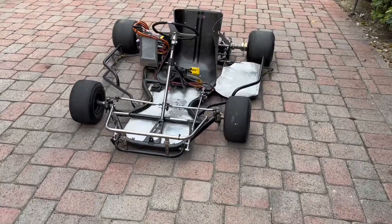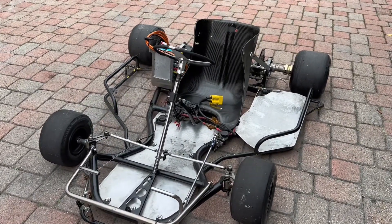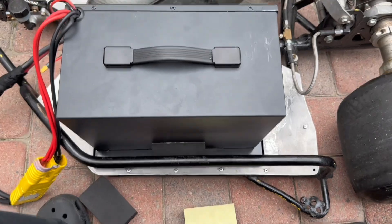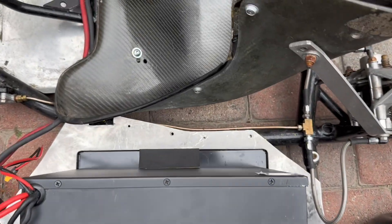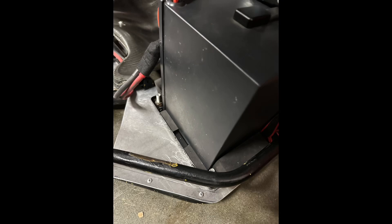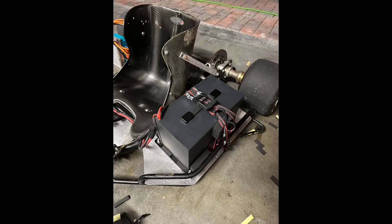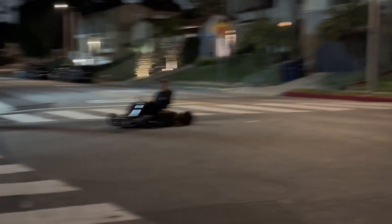I couldn't just throw the new battery on the existing tray because it would just slide around everywhere. What I did was find a side panel from one of my previous e-bikes, then drilled some holes to bolt it to the frame, and used some spacers and a wrapped strap to strap it down into place.